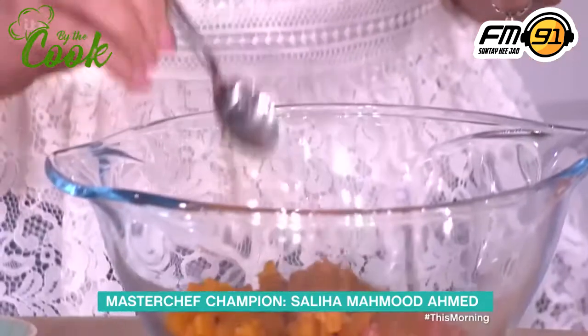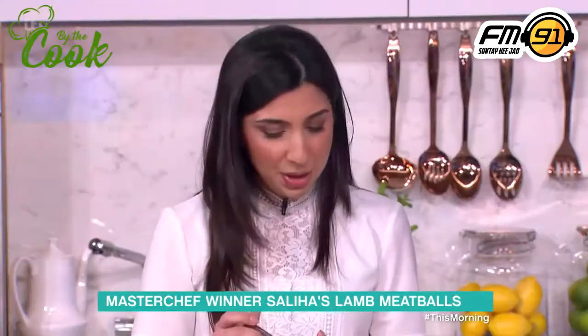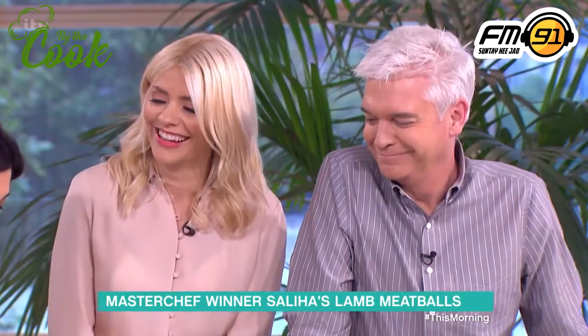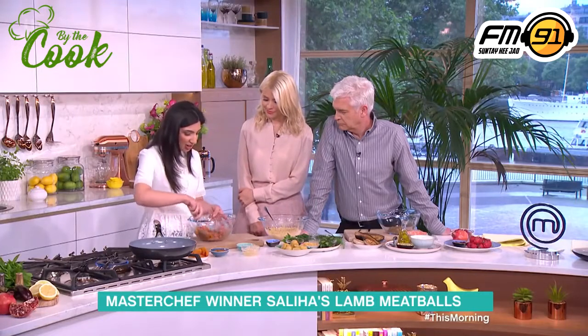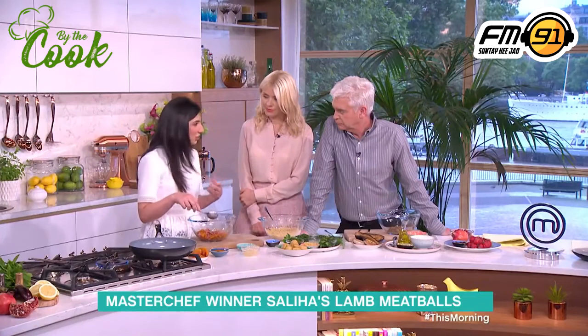This is called ras el hanout, and you can be fairly generous. Can you buy that already prepared? Yes, already prepared in supermarkets. If you want to have a go at making it yourself, do feel free. A lot of people do make it themselves, particularly in traditional Moroccan households, but it's such an interesting way of adding heat without adding any spice. It's just beautiful — it's like the Moroccan version of garam masala.